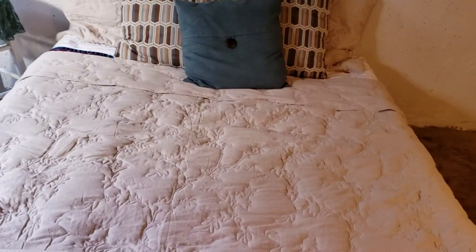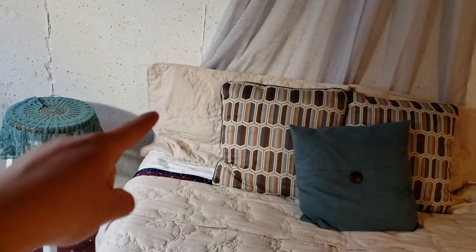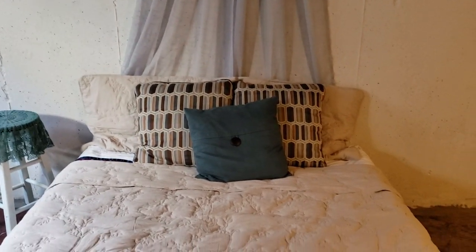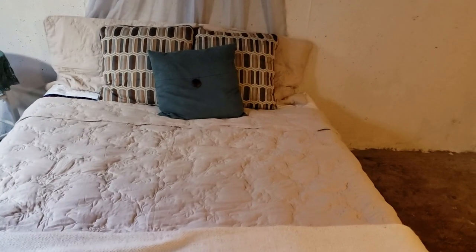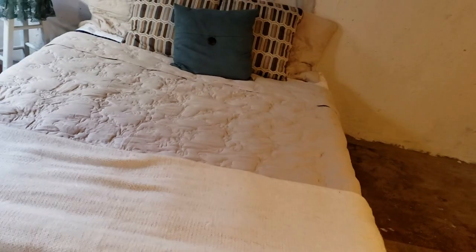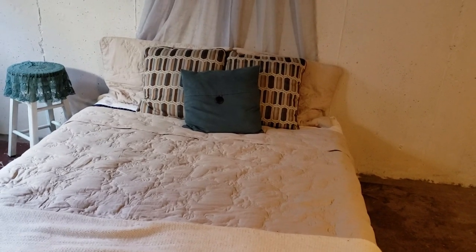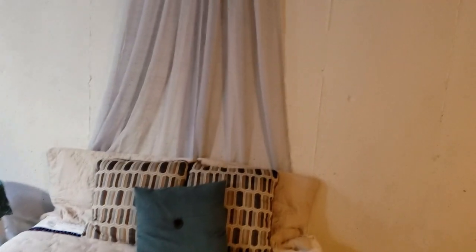We bought a queen-size mattress because we already had queen sheets, which meant less to buy. We already had the bedding — the quilts at least. We did buy the shams that match; I got them at Ross, I think they were thirty dollars. We already had pillows and this robe blanket, so it was really nice to be able to pull things together that would coordinate down here.